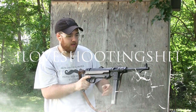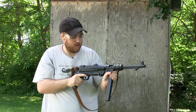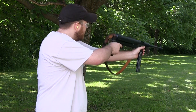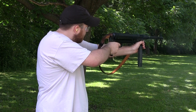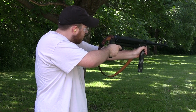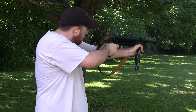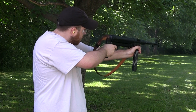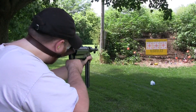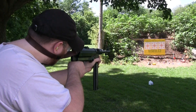We may have an issue with this thing — light primer strikes. Not feeling super confident about this. For safety reasons, I definitely wouldn't eject rounds as quickly as I did; I just had experience with what the firearm was doing to the primers. But for safety reasons, if you ever have a click like this, I recommend pointing down range and waiting.